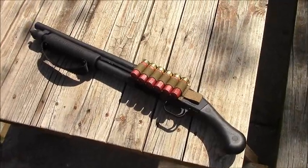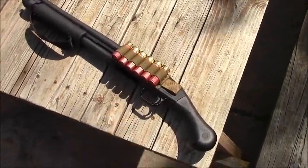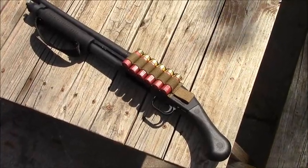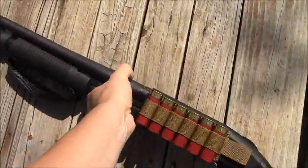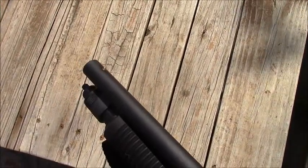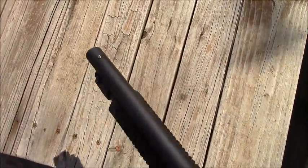Really the only thing I've done to it for now is I've slapped on an SOE shotgun card to use as a side saddle.